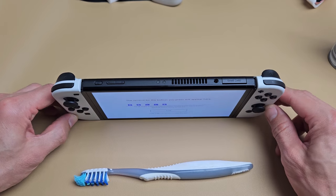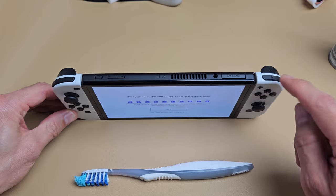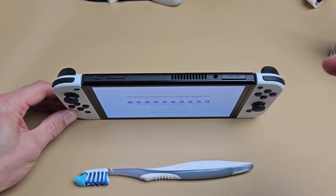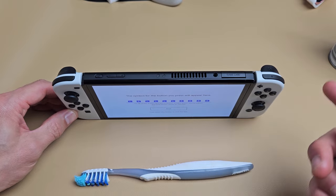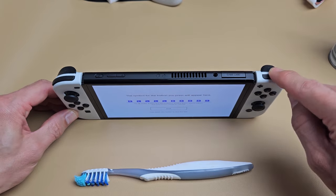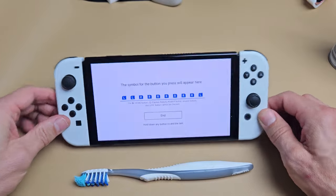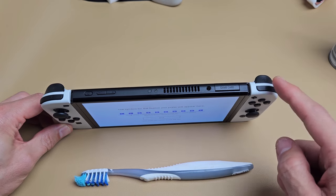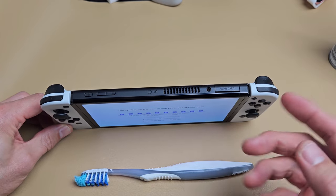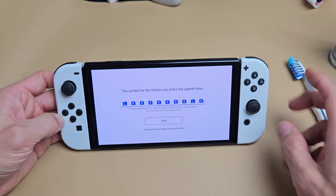So you have a Nintendo Switch and your L or R button is not working, maybe it's stuck in a down or up position, maybe it works sometimes and sometimes it doesn't, maybe you need to press really hard. I'm going to give you several solutions to get you up and running. Hopefully there's nothing internally wrong like a spring — you just have maybe dust, lint, or soda stuck in there.